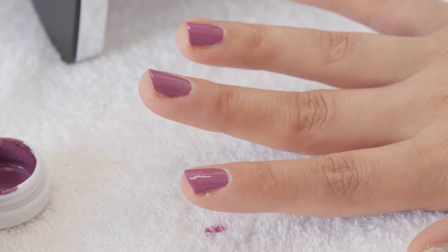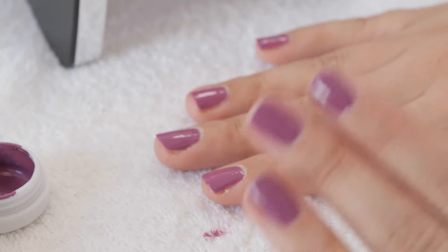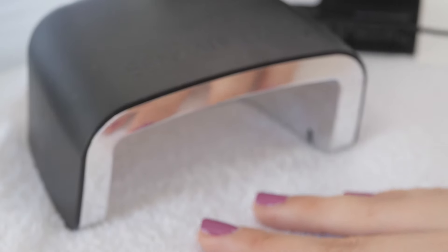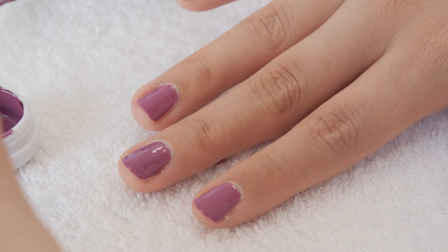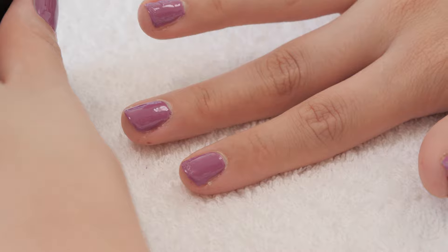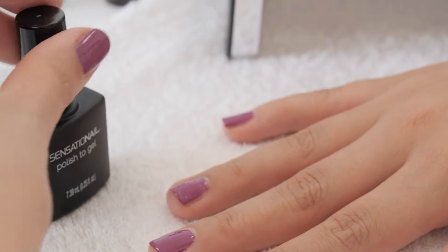I'm just about to LED lamp it and then finish off my thumb afterwards. It's good to mention I'm using a towel underneath, as it can get a bit messy if you're not using your dominant hand — my right hand is my dominant one. Let's go ahead and put it in for the full time, as it is the polish and the gel together. I'll do the same again with my second layer. Once all nails are coated with two layers and you've LED lamped it the full time, go ahead and use your Sensational polish to gel and put an even coat throughout all your nails, then half lamp it.